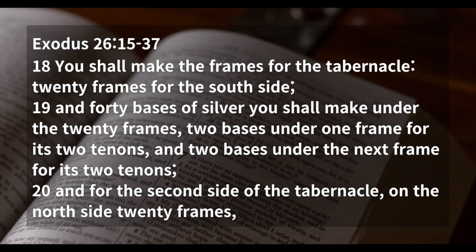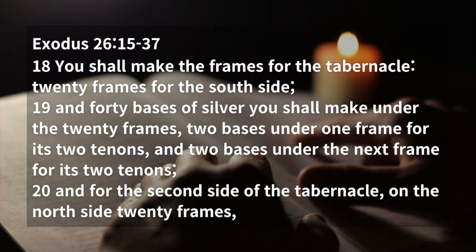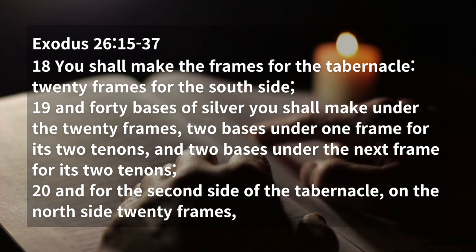You shall make the frames for the tabernacle: twenty frames for the south side, and forty bases of silver you shall make under the twenty frames, two bases under one frame for its two tenons, and two bases under the next frame for its two tenons.